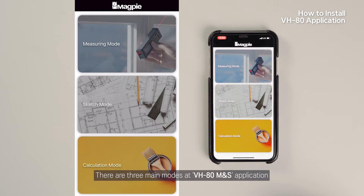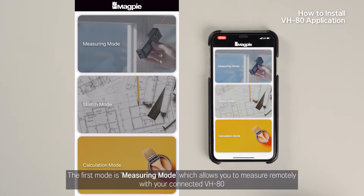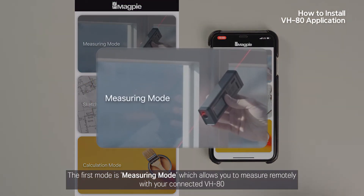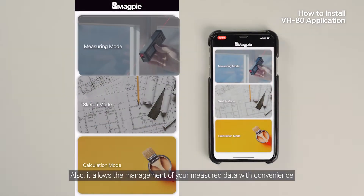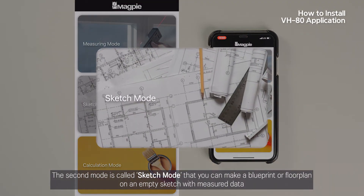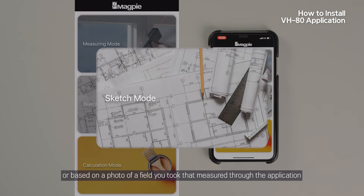There are three main modes in the VH80 M&S application. The first mode is Measuring Mode, which allows you to measure remotely with your connected VH80. It also allows the management of your measured data with convenience. The second mode is called Sketch Mode, where you can make a blueprint or floor plan on an empty sketch with measured data, or based on a photo of a field you took and measured through the application.